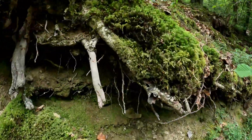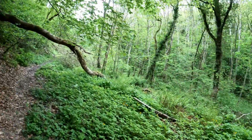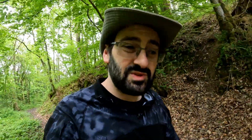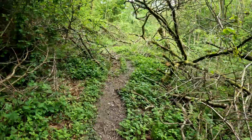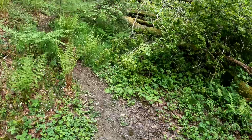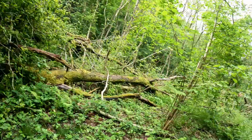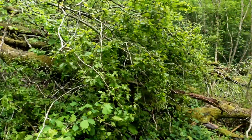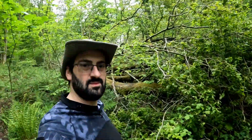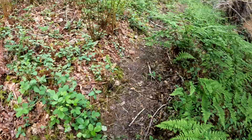I want to get to the root of the problem. Sometimes it's nice to get back to your roots — I'll stop now. Okay, this is new. The path used to go straight through there. I don't even remember the last time we had that much wind. We'll go this way — somebody's carved out a new path up here.